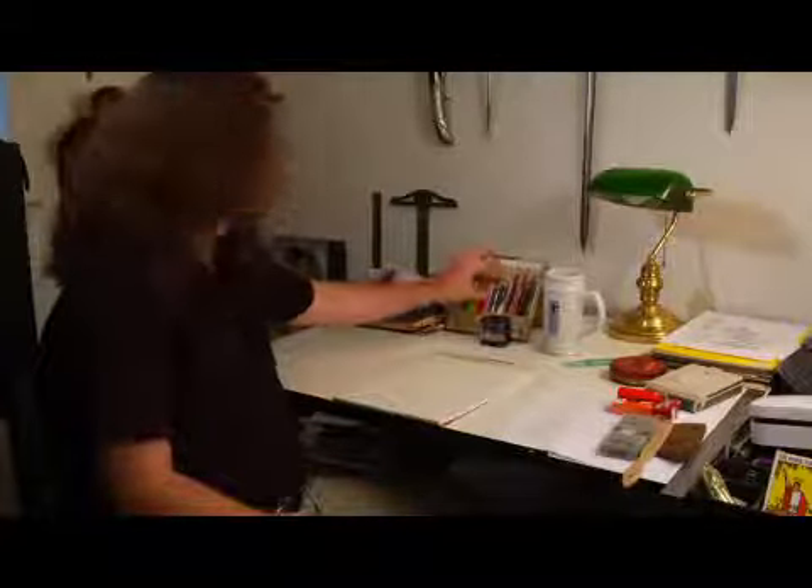Hi, I'm Jay French at jfrenchstudios.com. Today I'm going to show you how to draw a geranium in colored pencils. We're going to use Prismacolor pencils.